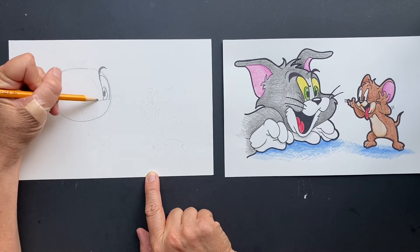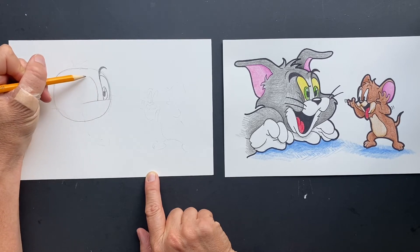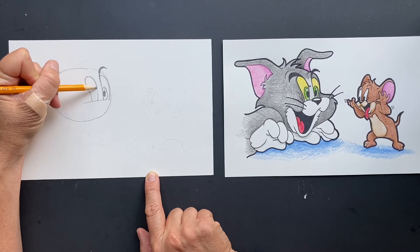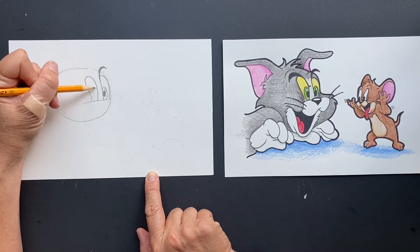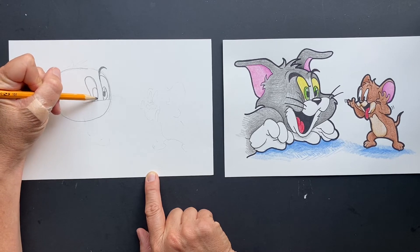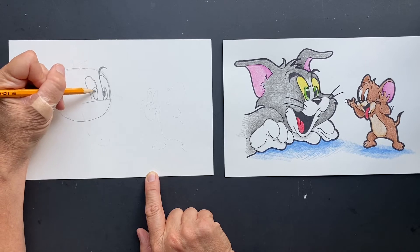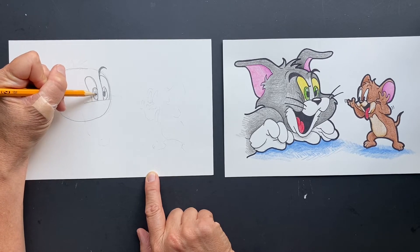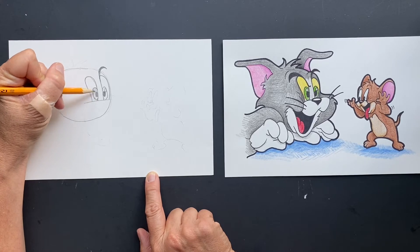Then we're going to do the second eyeball — it's another rainbow, a little bigger at the top but then it comes in. And then just like usual cartoons, they're a little cross-eyed. Go look — it's hilarious, they're all cross-eyed. That's just how they are.